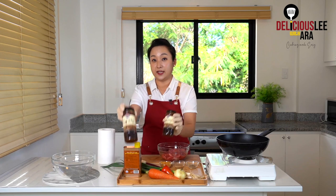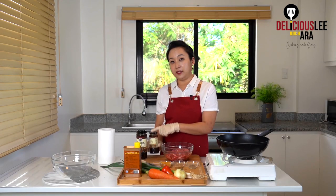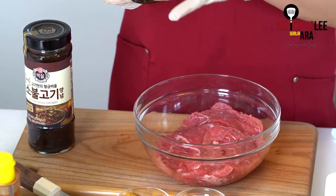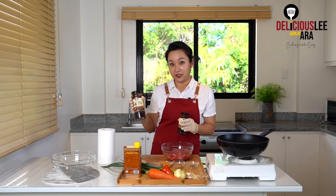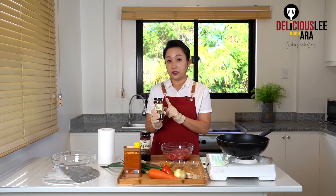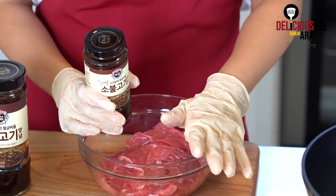If you normally go to supermarkets, the sauce comes in two sizes — the big one and the small one. I have 500 grams of meat. The small bottle is actually good for about 1 kilogram, or a family of 4, and the large one is normally for 1.7 to 1.8 kilograms — probably double the size. Because I'm just doing 500 grams, I'm gonna use just half a bottle of my small bulgogi mix.